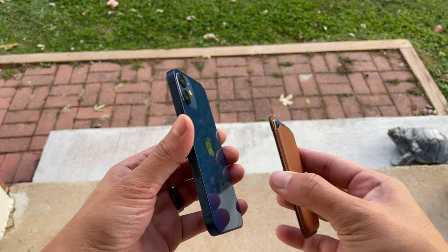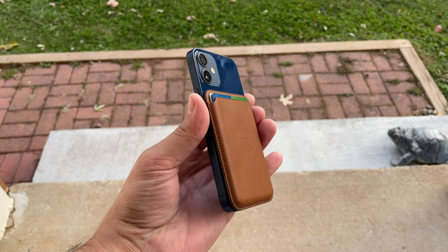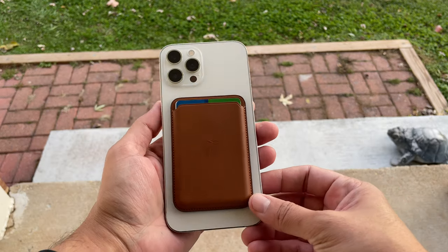Another cool thing I was surprised by: I have the habit of forgetting my wallet, just forgetting to put it in my pocket. But since using this, I have it on my phone all the time. After a couple of days my brain got used to it always being on my phone. When I come home I take it off, put it in a drawer, and use my phone at the house. But when I go out and the wallet is not on my phone, it reminds me I need to go grab my wallet.